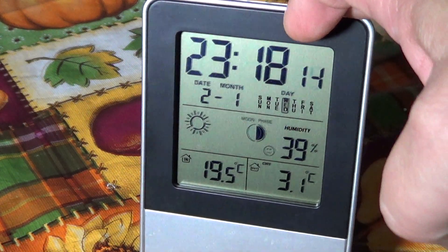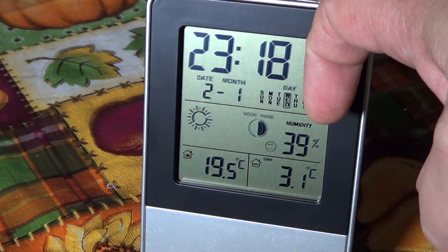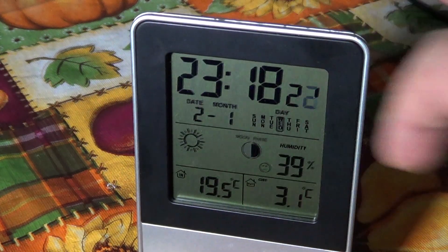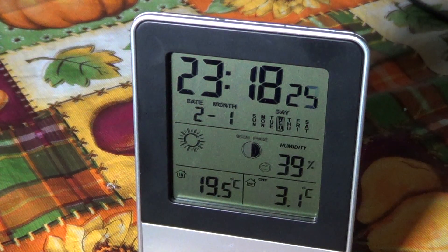There's also a very interesting feature: moon phases — it tells you which phase the moon is in at any given time, which is pretty cool. It comes with a little outdoor sensor that you should place somewhere hidden from the sun, so you get the real temperature, which is normally measured in shade.